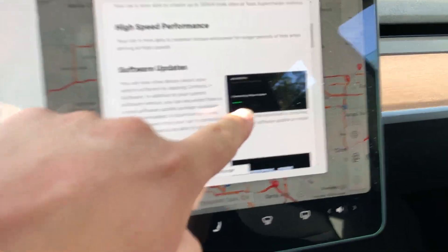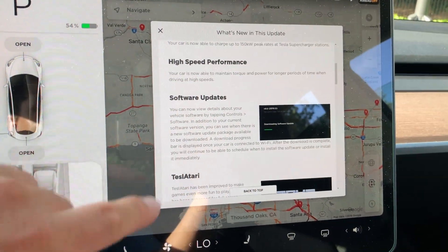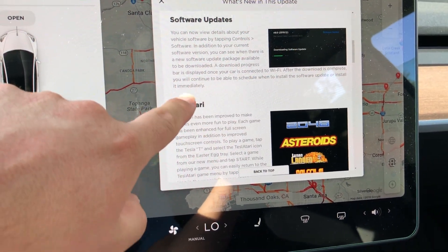The software updates — this one actually shows you a progress bar when you get updates. We'll see that when we get the next update and see what it actually looks like.